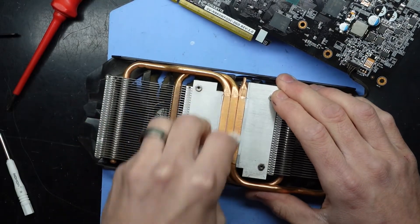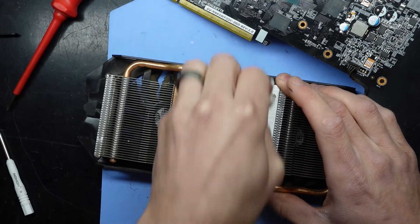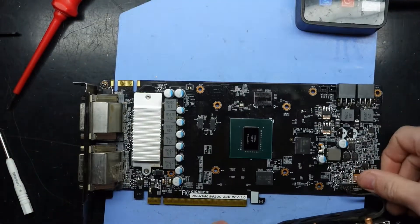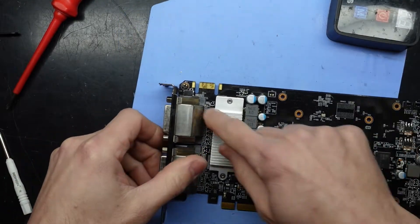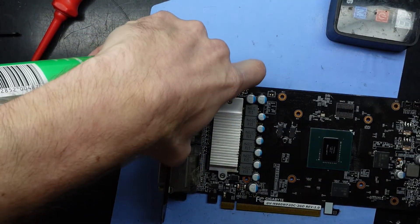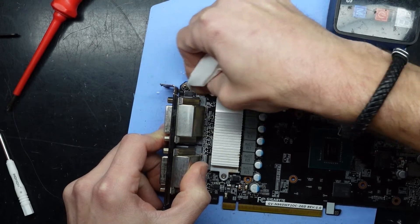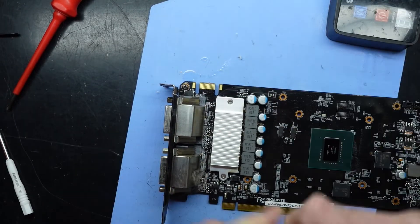Compared to some dies, this is going to use very little thermal paste, considering it's a very small chip. You can see a fair bit of mess going on up here. That's looking a little bit healthier.